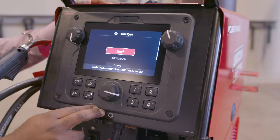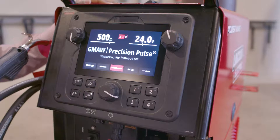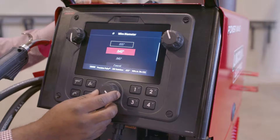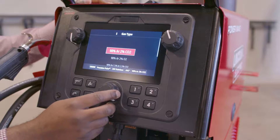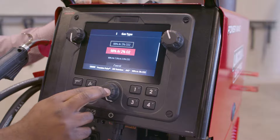The next parameter is wire type. I'm going to turn that to 300 Series Stainless. Next, I can select my wire diameter, which I'm going to select as 045. And last, I'm going to choose my gas type, which I'm going to select as a 98/2 Argon O2 mix.